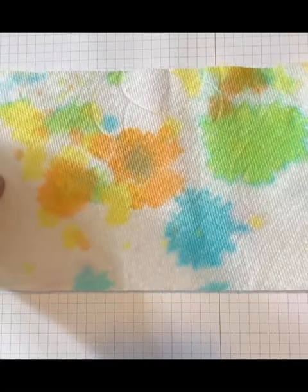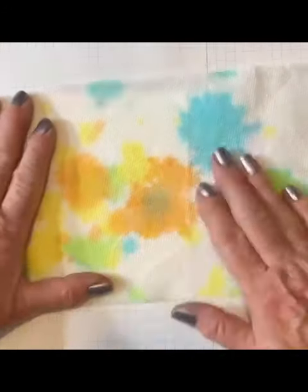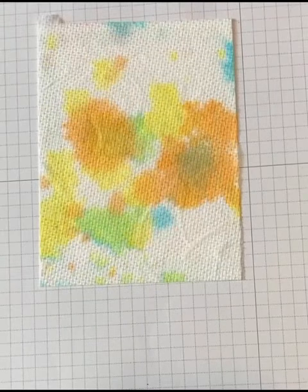Separate the plies and attach one piece to scrap cardstock. By attaching the paper towel to cardstock, you'll be able to easily cut it down to the size you need. Use the second ply for another project.